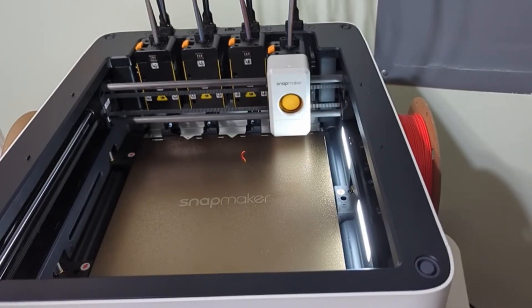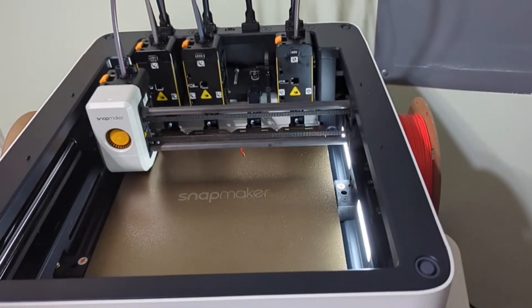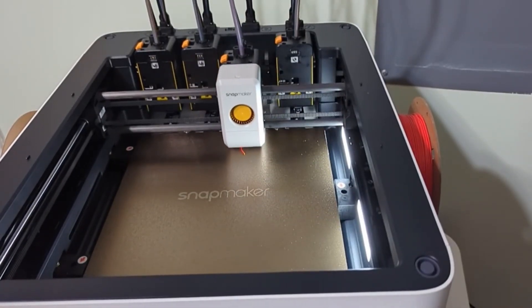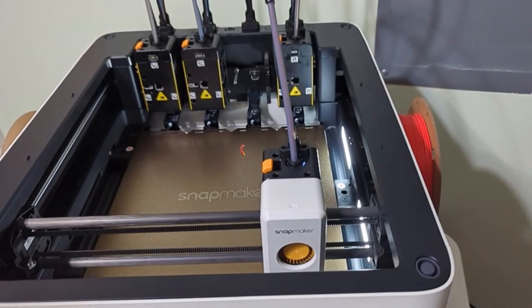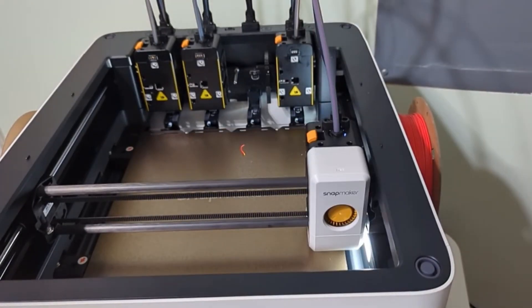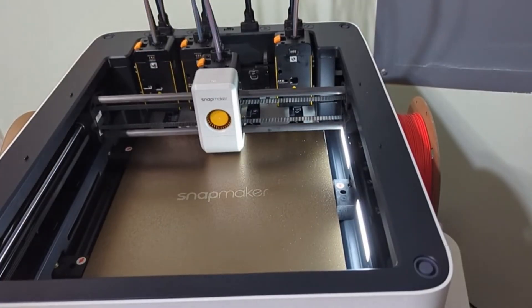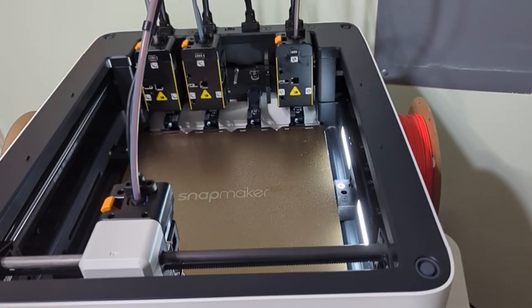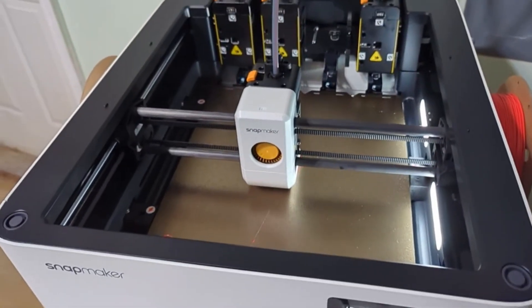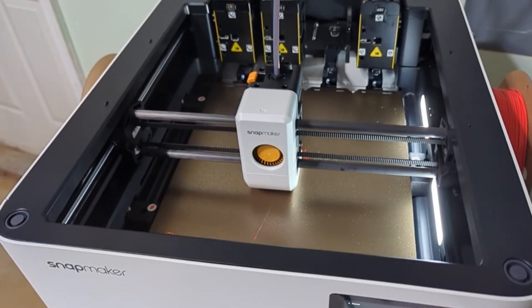Once it goes through the flow calibration for each tool head, it's going to proceed to do the heated bed calibration. Once that is finished, it will proceed to print. We're going to have a purge line before starting to print.